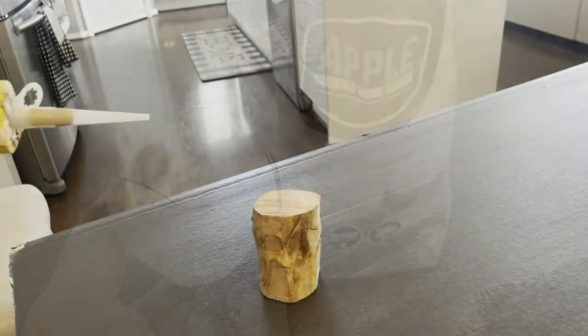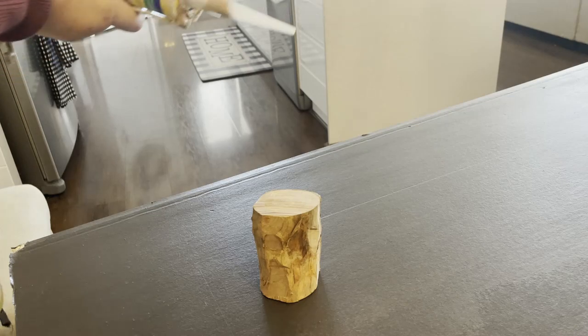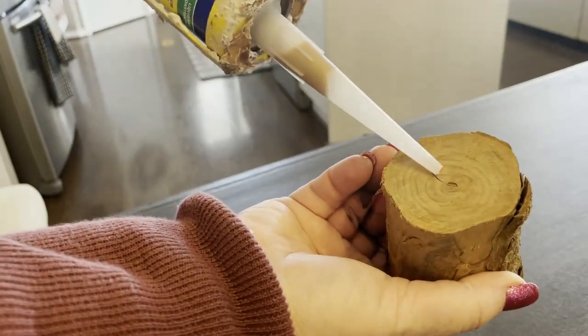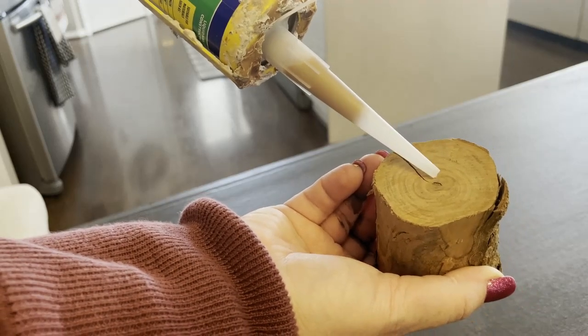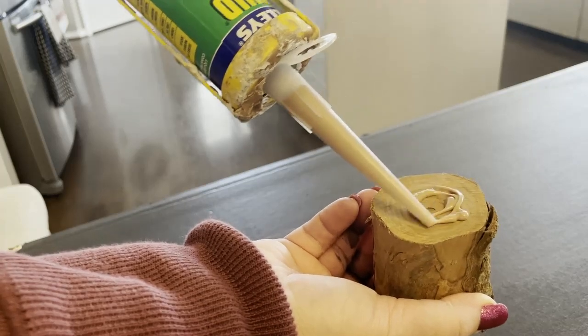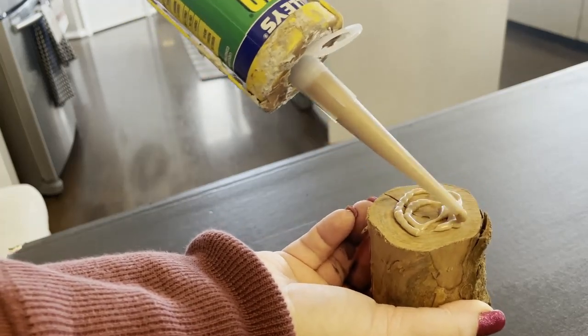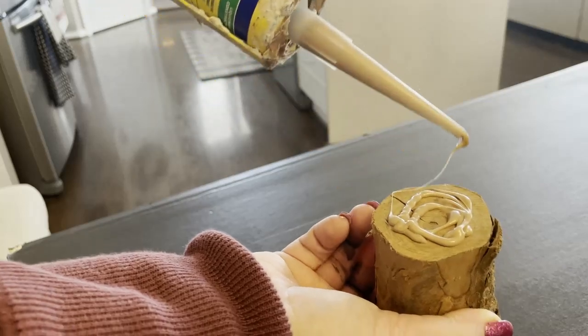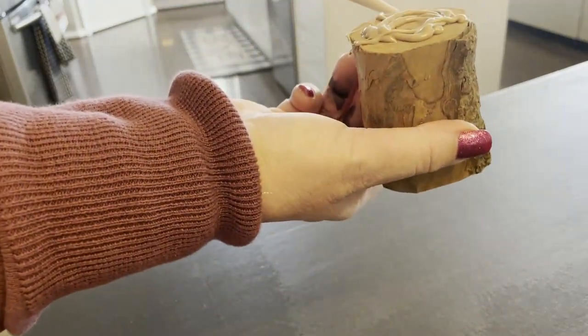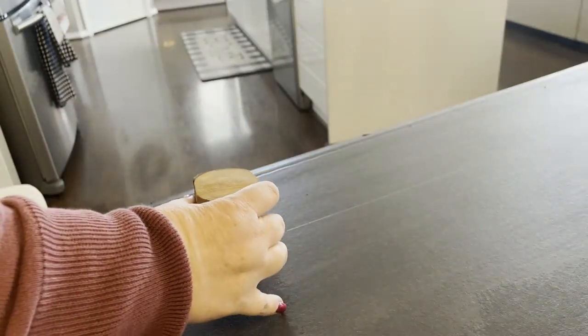I picked up some heat beads from Bunnings and I'm going to take some liquid nails and put them in place. I also ended up walking around farms picking up different pieces — hubby cut them all for me off camera — so I had a good variety. I also ordered a few off eBay; they were a little bit smaller, but you'll see how I use them as we go along.